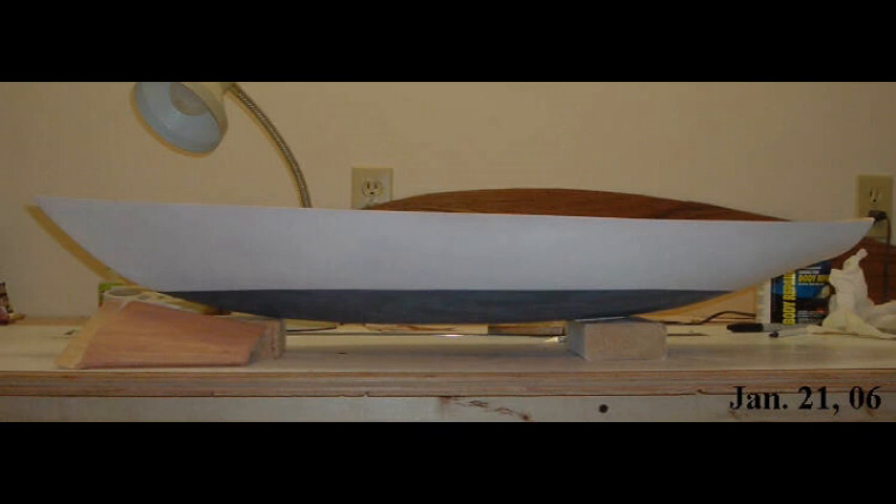In the next video, I'm going to talk about how I built and installed the keel and the rudder. This was the first video in my series on the construction of a 1/12th scale radio-control sailing model of a Morris M36 day sailor. If you enjoyed it, give me a thumbs up. Don't forget to subscribe and click the notification bell so that you'll get notifications when the next video in this series comes out. Thanks again for watching.